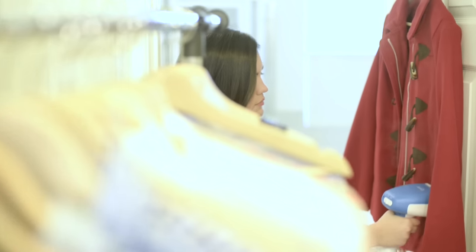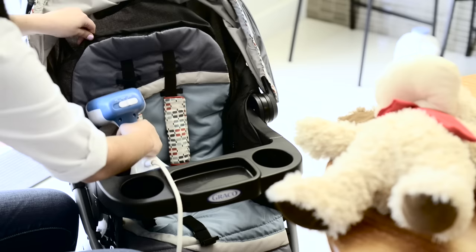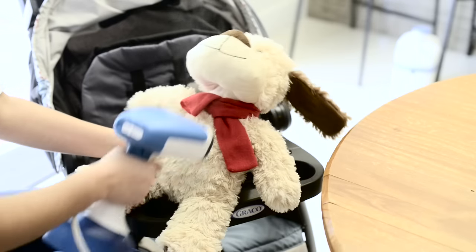The steam reaches a temperature hot enough to deodorize and sanitize fabrics and sanitize around the home, killing dust mites and bed bugs — an alternative to chemicals.